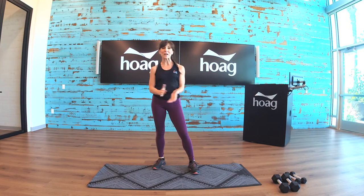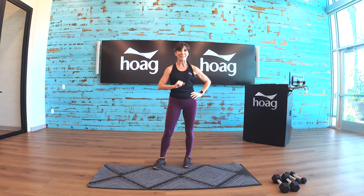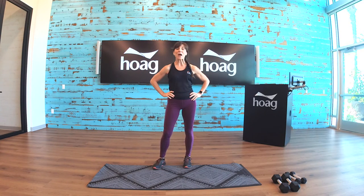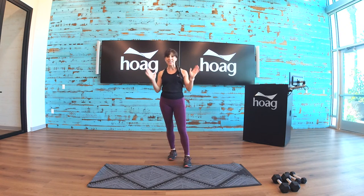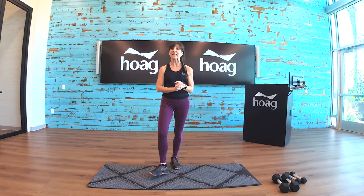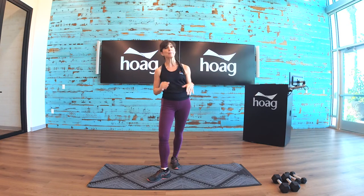Hi everyone, good morning. Welcome to today's online live boot camp class. I'm Rebecca Zostek. Today's class is boot camp — this is a high intensity, challenging workout. Just be prepared for some moves that are a little bit challenging.